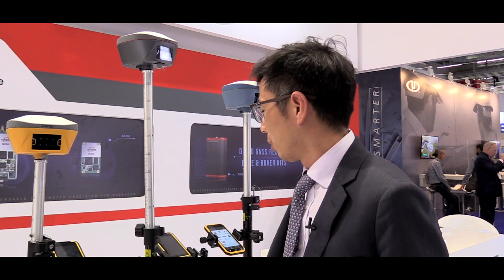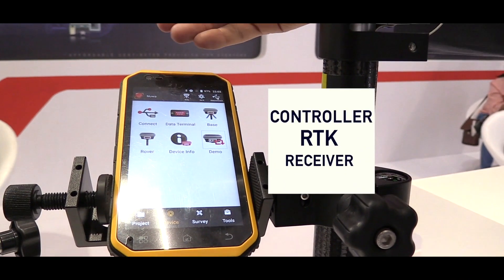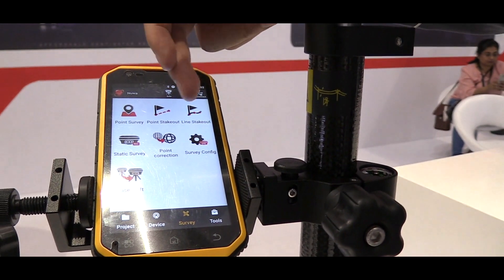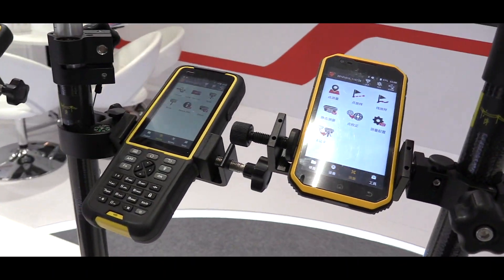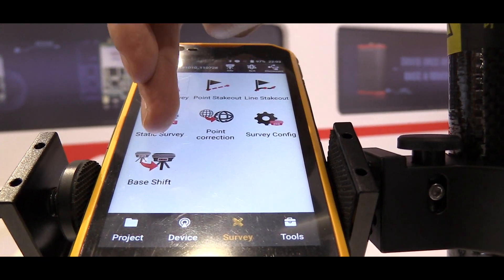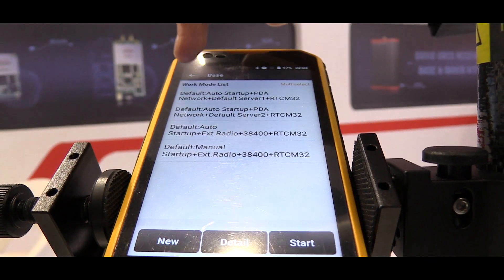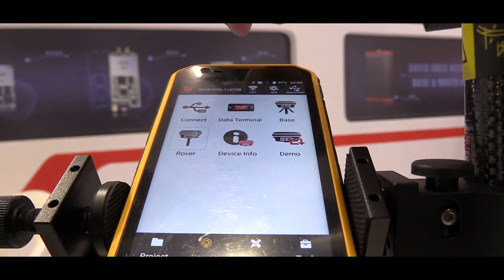It works with a controller. This is a controller for the RTK receiver. The app is called Nova. With Nova you can do surveys and lots of survey features inside, like a point survey or a static survey. You can also turn your receiver into a base system or a rover system, all done by the Nova application.